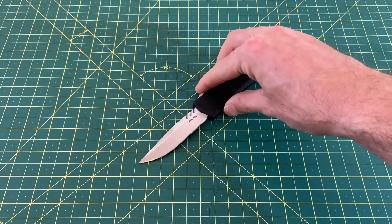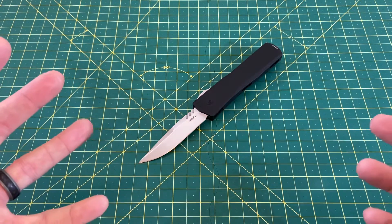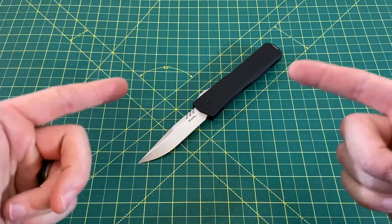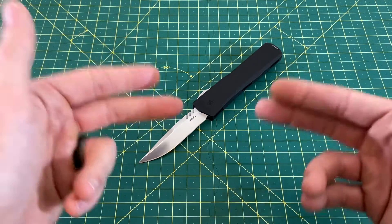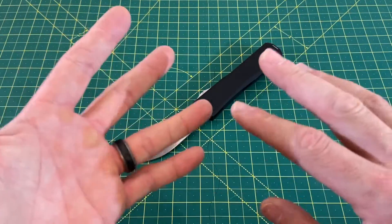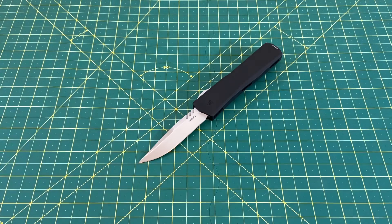It really is a great knife and I hope Axial continues to grow and make improvements. Let me know what you think about this OTF, let me know what you think about OTFs in general, and just where would you put Axial in terms of Microtech, Guardian Tactical, Heretic, and all the other ones out there. I really hope you guys enjoyed this one. Have a great rest of your day — until the next one, I'm out.